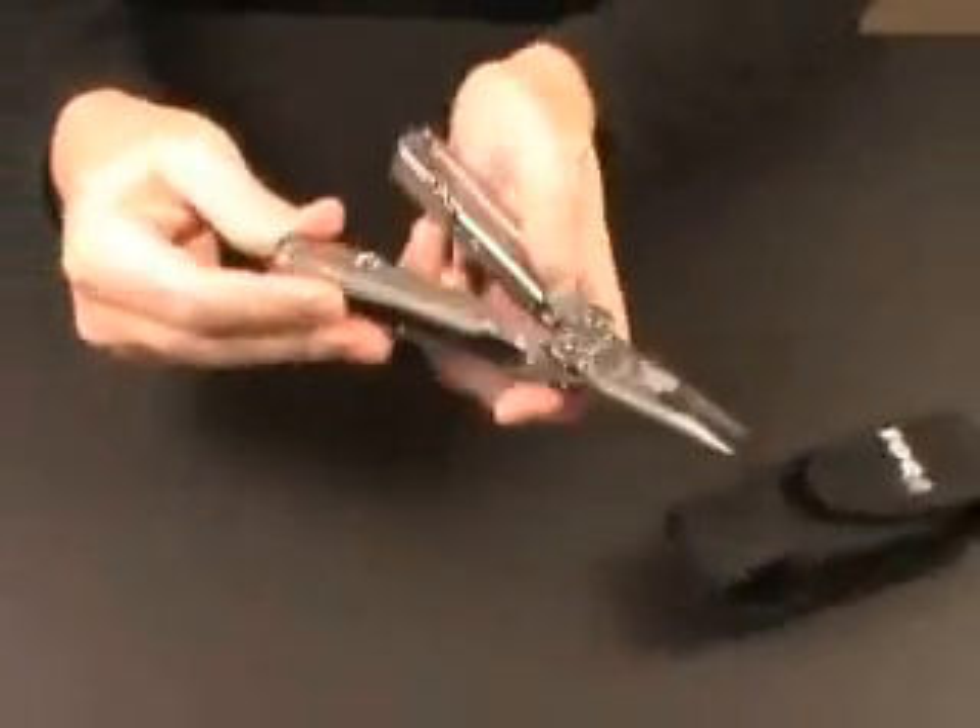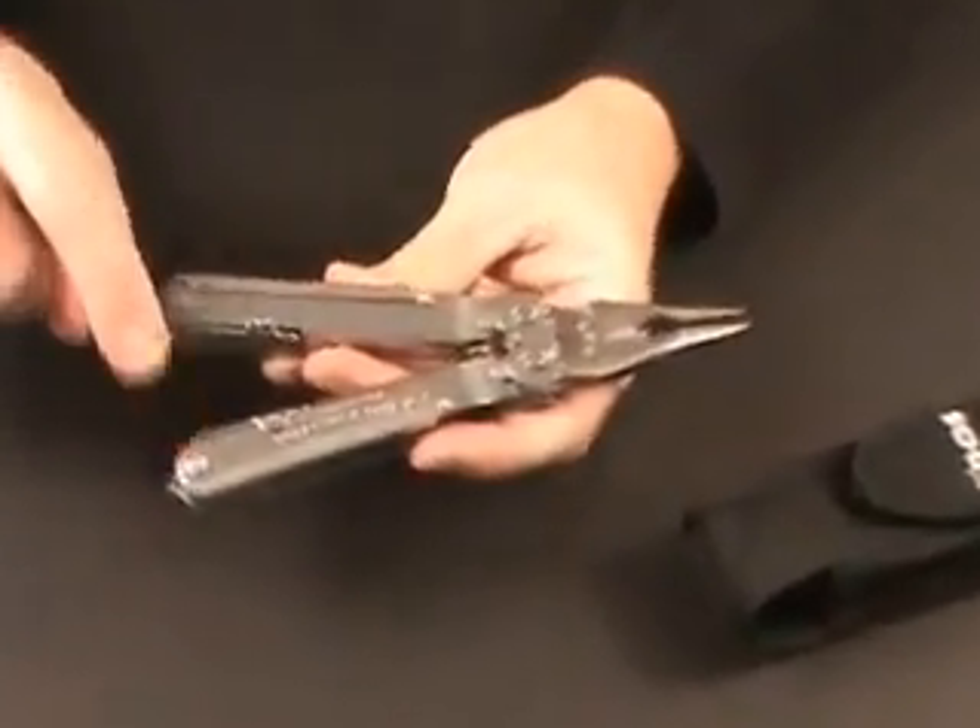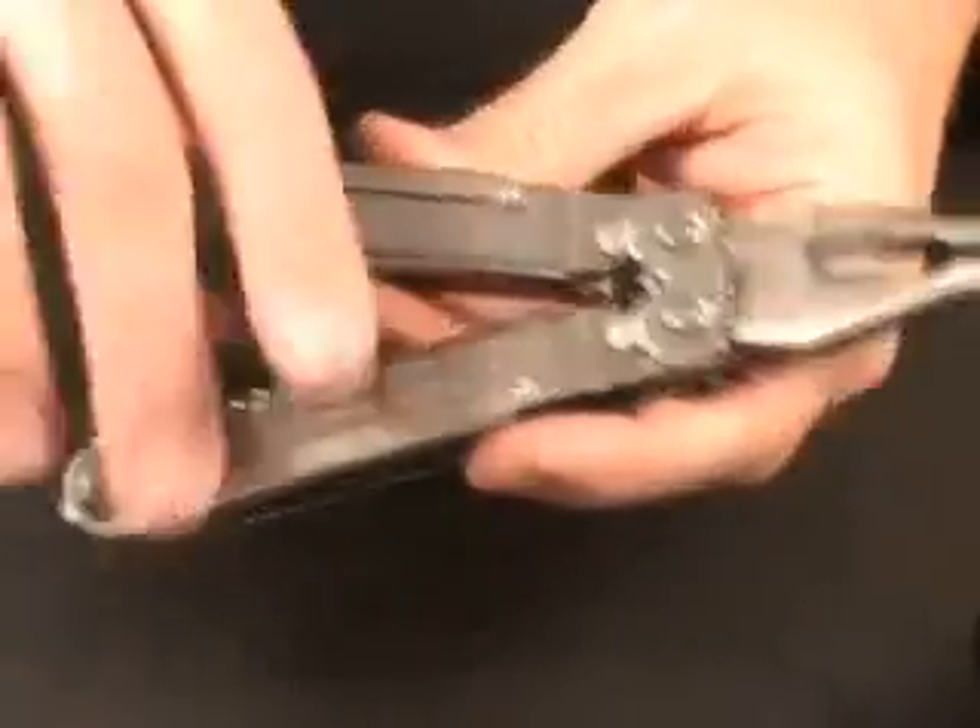They all lock open. Those handle covers make for a very comfortable grip. Here I'm showing the hex bolt construction, so this tool could be disassembled and you could replace any of the individual tools inside.